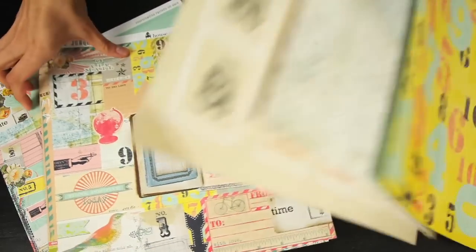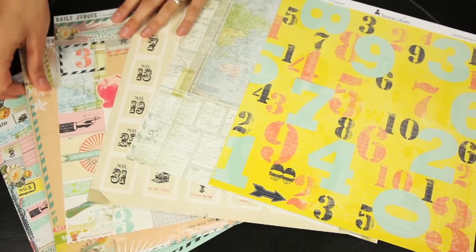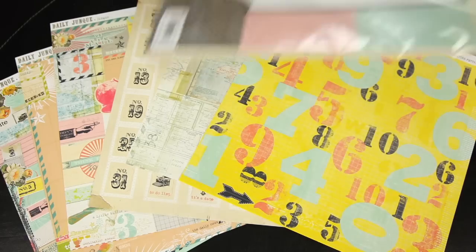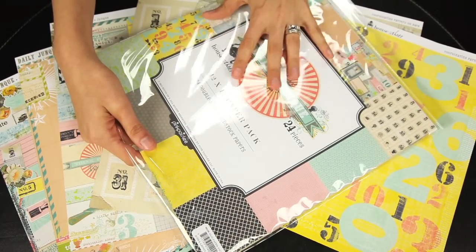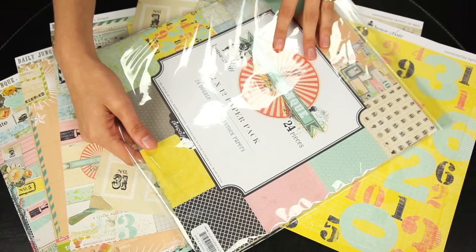It's just a bunch of stuff mixed together so it works great for any type of scrapbooking project you're working with. You can get all of the papers in the 12x12 paper pack — they are thicker cardstock papers. You get 24 pieces, which would be three of each of the papers.